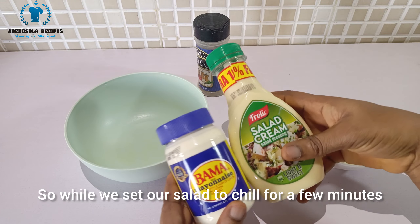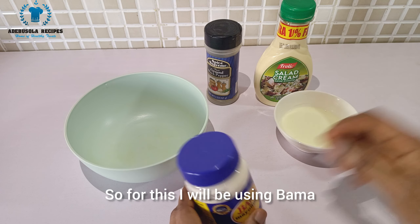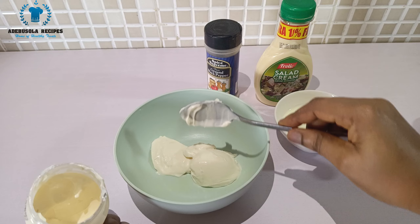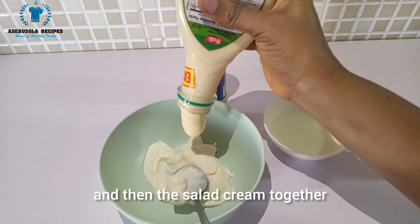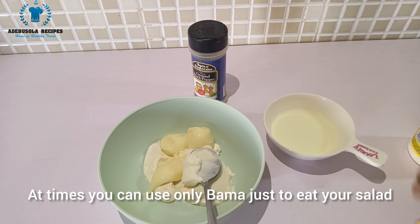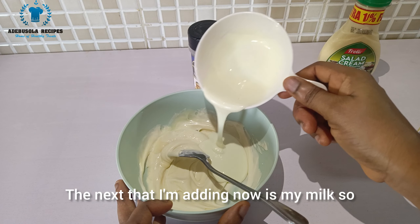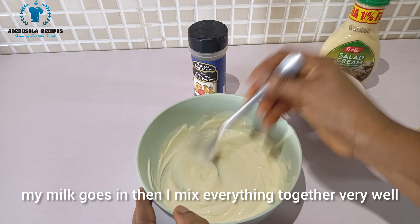While the salad chills, let's make a simple salad cream. I'll be using Bama mayonnaise, some salad cream, milk, and a little bit of black pepper. I scoop the Bama and salad cream together — you can use any cream, or just Bama on its own if that's what you have. Then I add the milk and mix everything together very well.